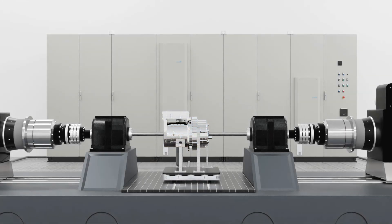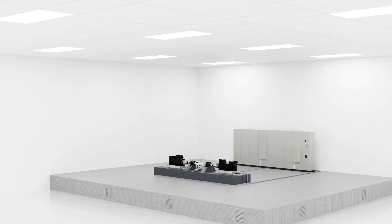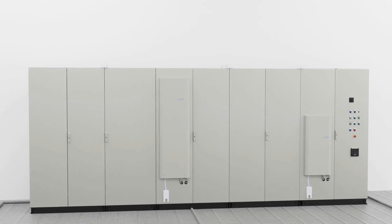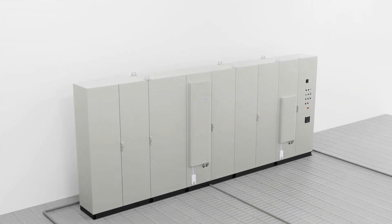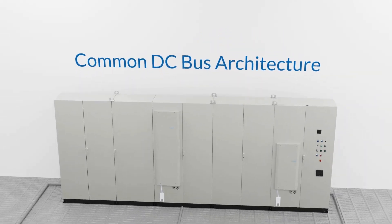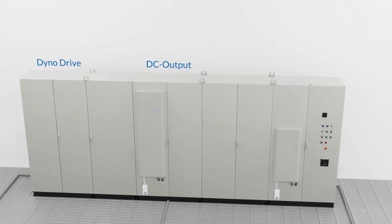Accurate testing and validation of e-axle assemblies is critical to the development of next-generation electric vehicles. Unico's revolutionary e-axle dyno drive is a highly energy-efficient solution for e-axle testing. The brilliance behind this Unico drive system is the common DC bus architecture — Unico combines a battery emulator and two AC dynos in a single package.